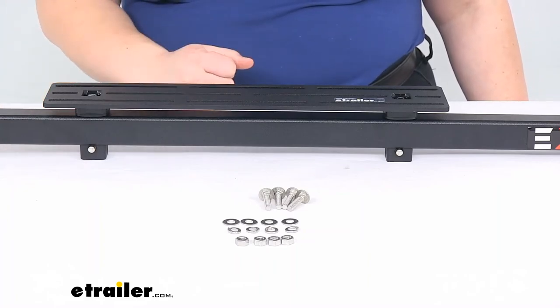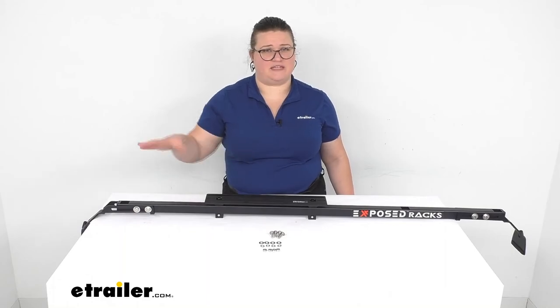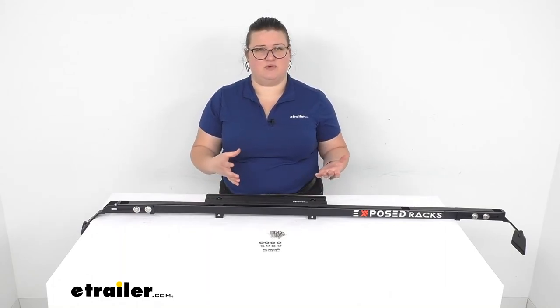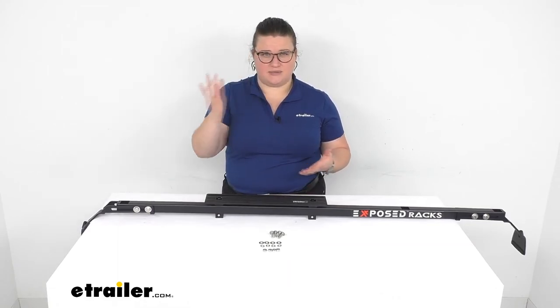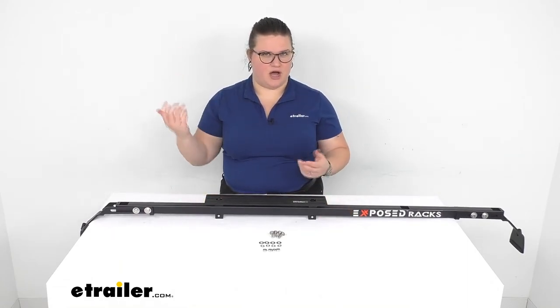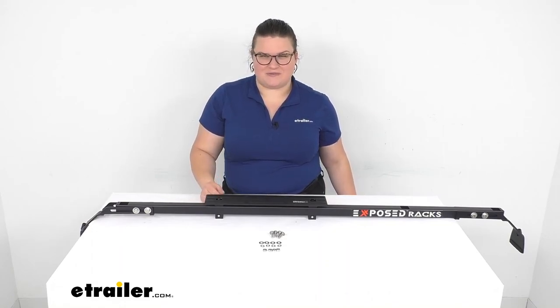I hope this has been helpful in deciding if this is the right accessory for you. You can get a bunch of these and really mix and match to attach any accessories, making it easy to remove them when you don't want them up there. If you want a bike rack on there sometimes, just use that detent to pull it off quickly. Hope this has been helpful and thanks for watching.